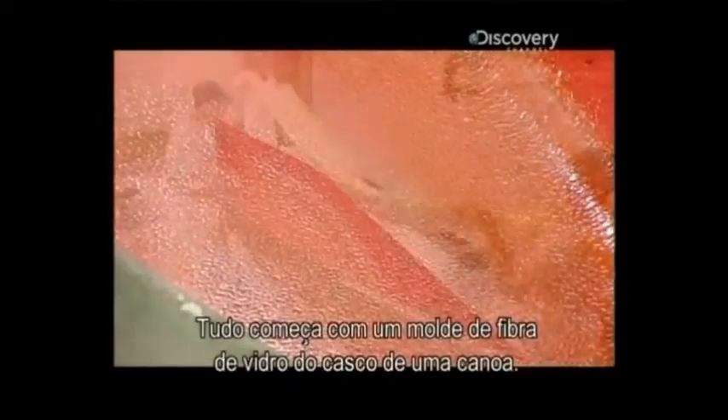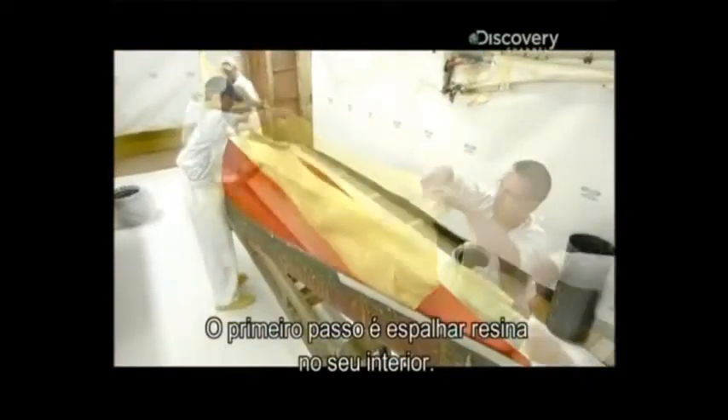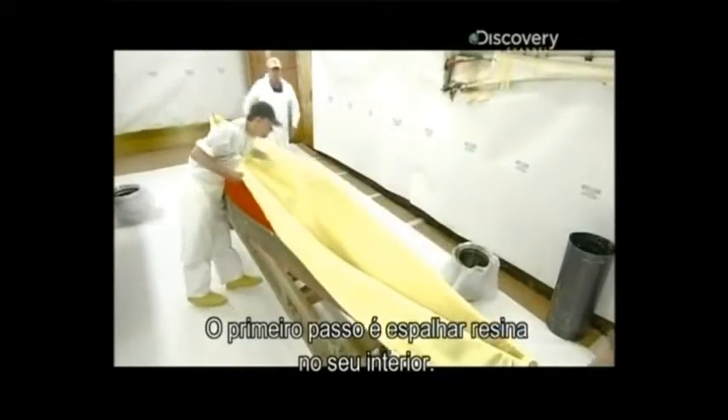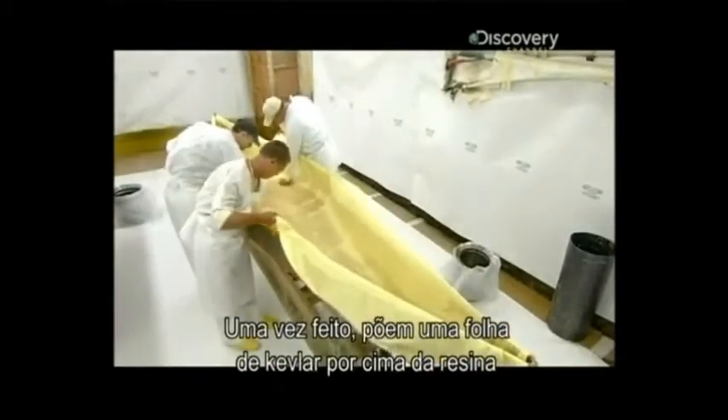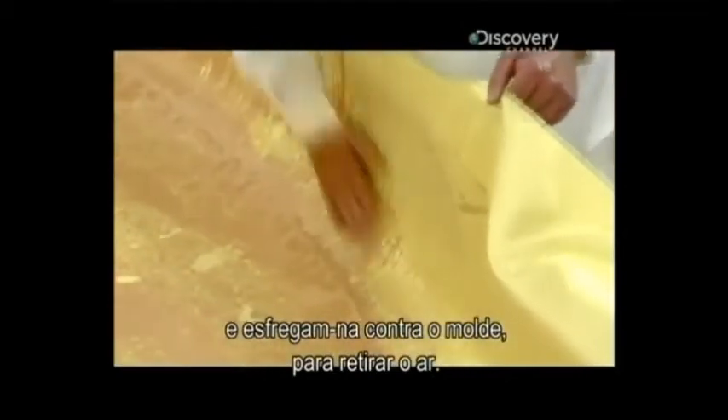It all begins with a fiberglass mold of the canoe's hull. The first step is to spread resin over its interior. Once that's done, they spread a sheet of Kevlar over the resin and rub it against the mold to push out any air bubbles.